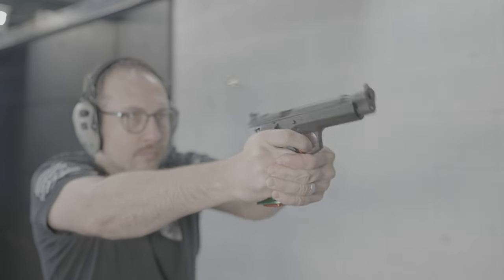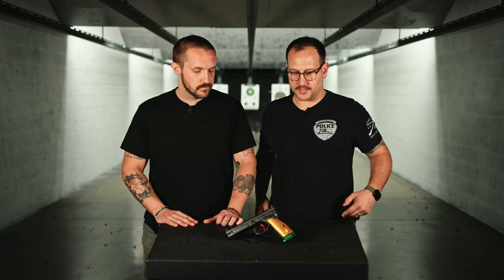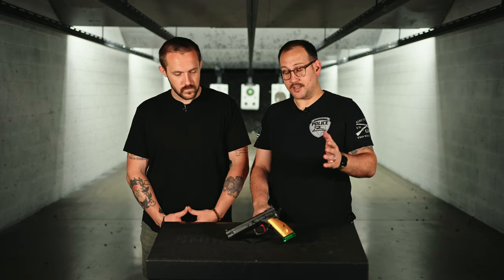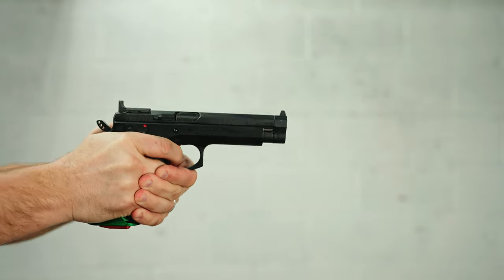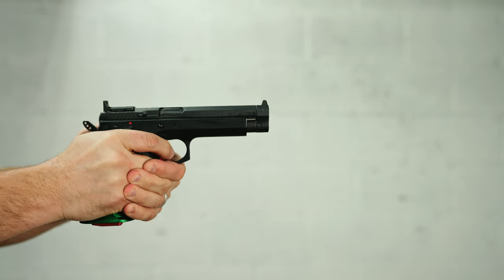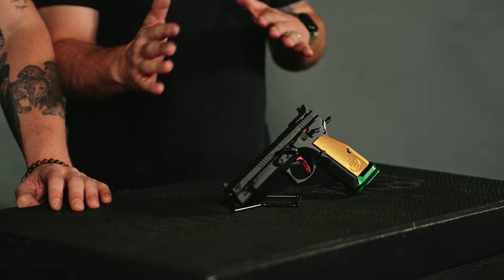It's a race gun for sure, absolutely every bit of it. It's amazing. Single-action only, trigger safety. It does have kind of a counterweight at the end that can be changed out for a comp that comes in the box. We'll look at all that stuff in just a second. They have bobbed the hammer down quite a bit, which just gives it a different look. It has these really nice solid sights — they're just all blacked out.